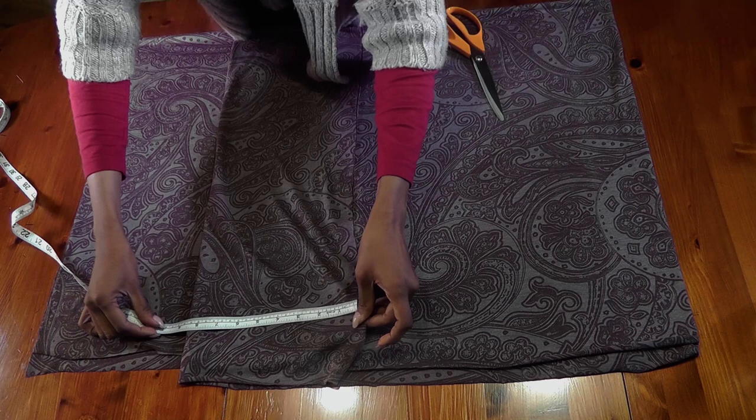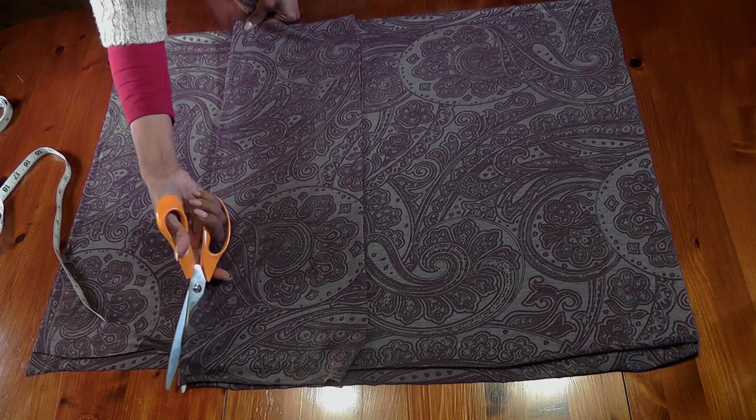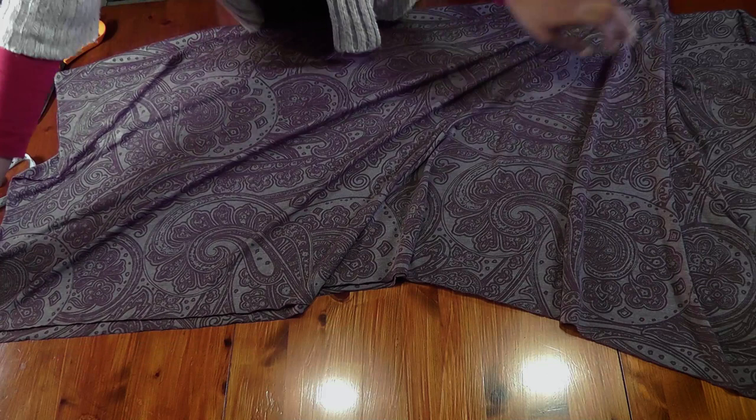Measure eight and a half inches on both sides, make sure it's straight, and we're going to cut this off. There's no pattern for this — all you need is your measurements and your fabric. I'm going to trim this off and keep that aside. This is your other part of the skirt.